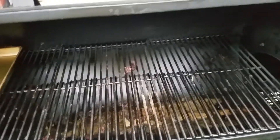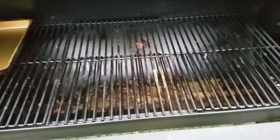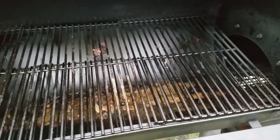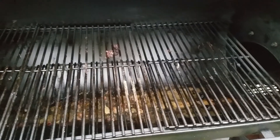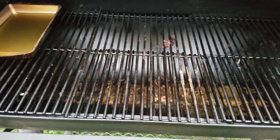All right everybody, just gonna give you all an update — I finally smoked my first meat on my acquired little smoker here. Told y'all I would give you all an update, so here we are.